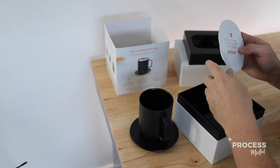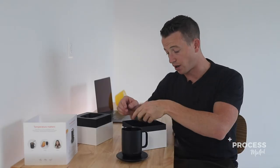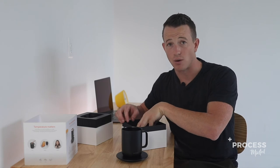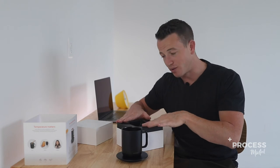And then we have some literature and some stickers, some branding, and there's a charger down in place with our third cavity mold. So if you guys wanted to build a box like this, what would it cost to pull this off?